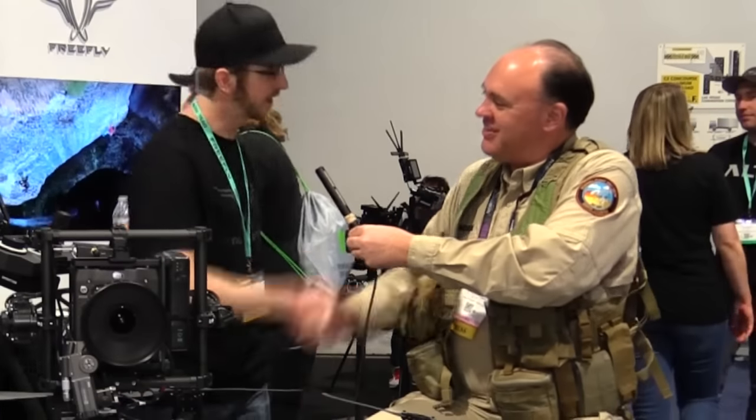Well Mike, thank you so much. You bet — thanks for coming by. Absolutely, and from NAB 2016, this is the Roswell Flight Test Crew signing off.